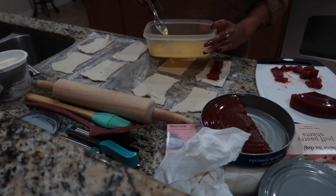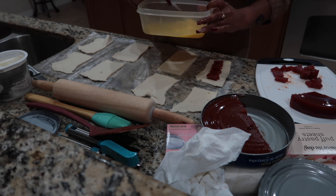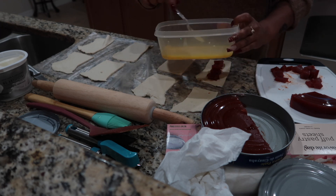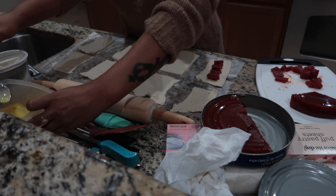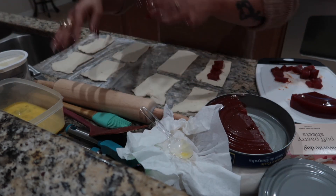I went ahead and cracked both of the eggs in here, so I'm just now mixing it up because it's going to be the egg wash that I'll be using for the edges. You don't put nothing in here — no salt, nothing. Just leave it as is, just mix it up. Put that to the side so it's already mixed and whenever I'm ready to use it, I can just use it.